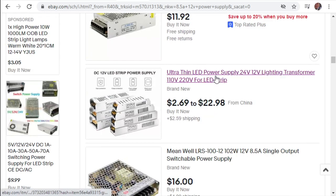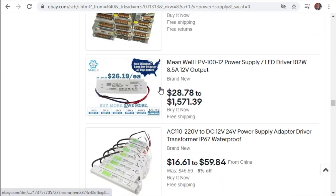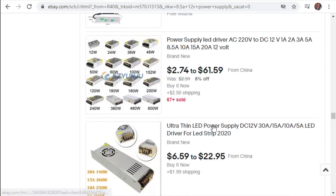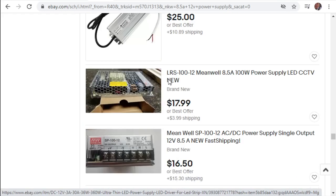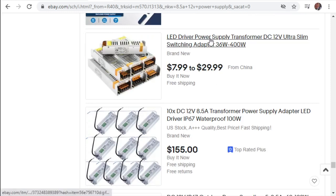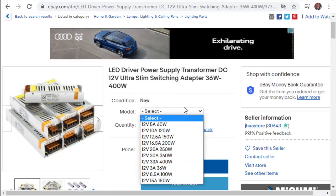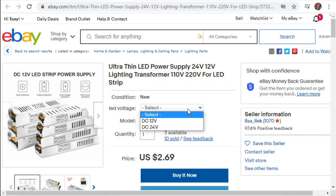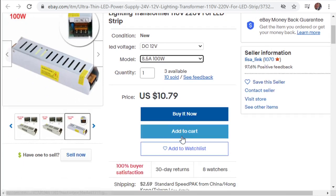These narrow guys are the perfect ones. Opening several up to compare prices - we want 12 volts and 8.5 amps. One is $12, another is $10.79 plus $2.59 shipping, making it about $13.50. One option is $12 with free shipping, which is a great deal. Another has a lot of shipping costs making it $15 total - so we don't want that one.